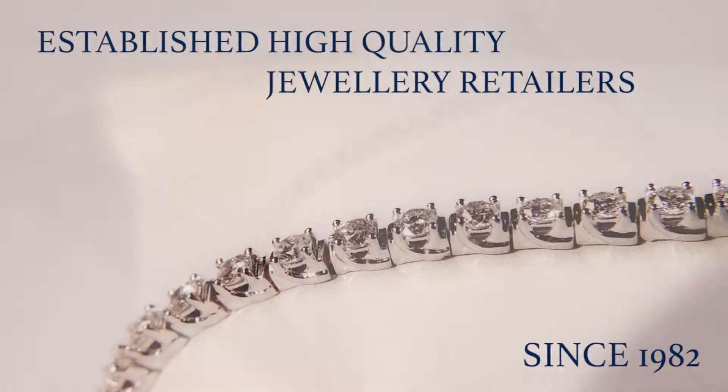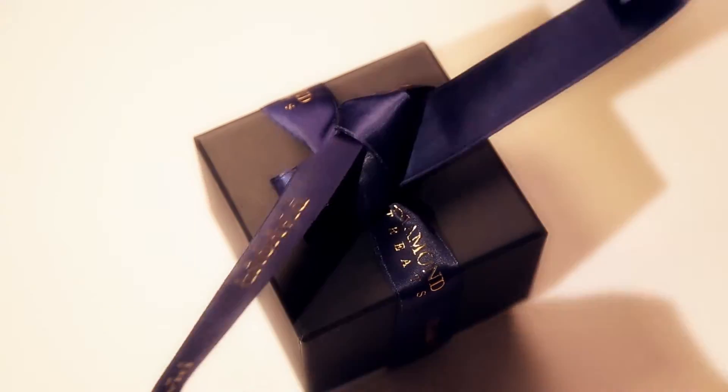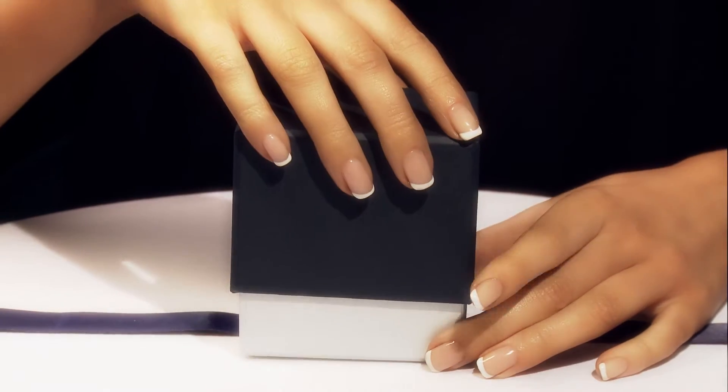Diamond Treats is an established jeweler with a 35-year history. All our jewelry comes beautifully packaged with a diamond certificate.